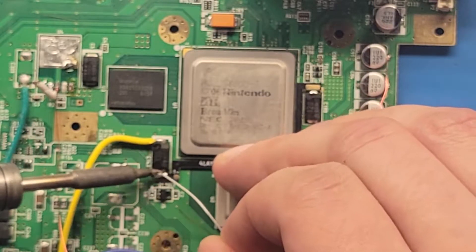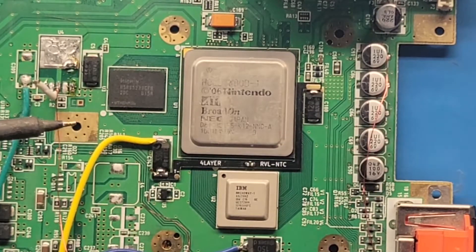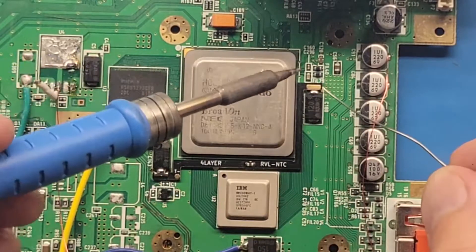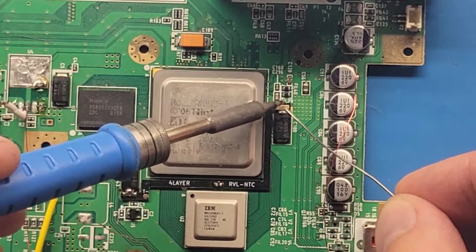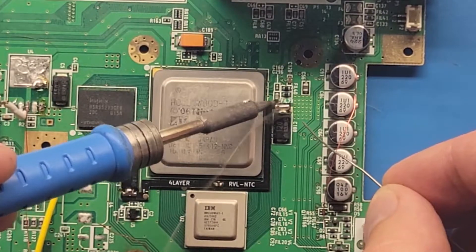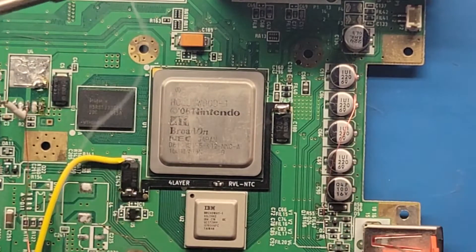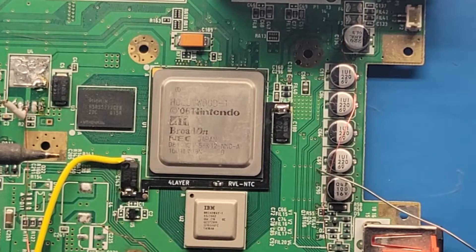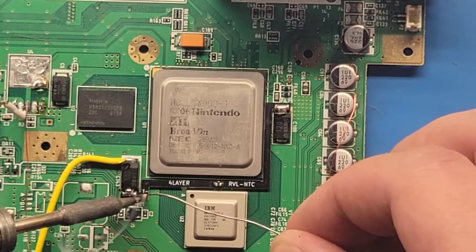All I did was just put a big blob there to bridge the gap between the pad and the capacitor. Same with this one. If it doesn't bridge over, just apply a little bit more solder, and then solder the T-minus wire.